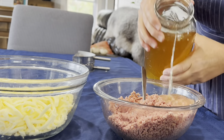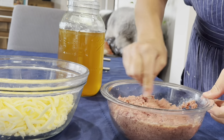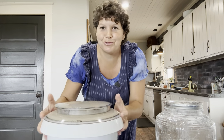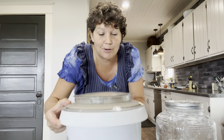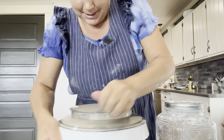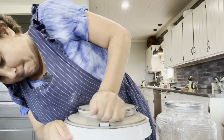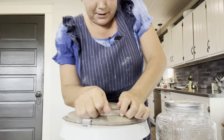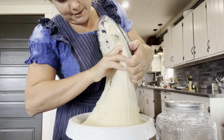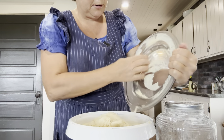We're getting ready to make our hot ham and cheese pockets. Because this ground ham is a lot drier than deli ham, I'm going to add some of the cooking broth back into it until it's nice and moist. It took me about 20 minutes to grind the ham and shred the cheese, and my dough has definitely doubled in size.